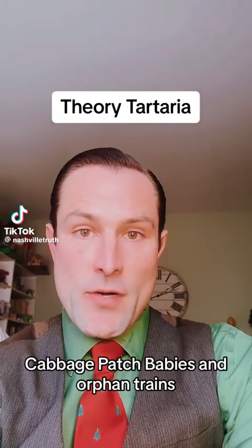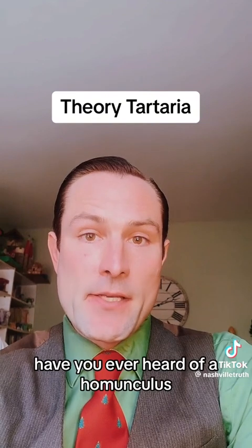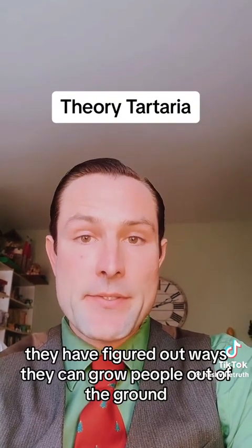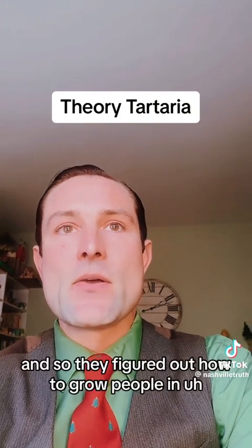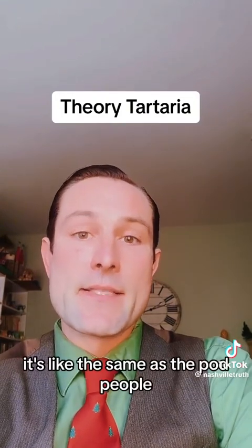Cabbage patch babies and orphan trains — I've got quite a theory for you, so hear me out. Have you ever heard of a homunculus? They have figured out ways to grow people out of the ground. It's pretty disgusting but it's a real thing. They figured out how to grow people in basically a cabbage pod — it's like the same as the pod people.